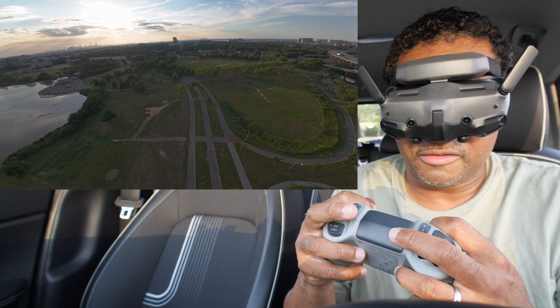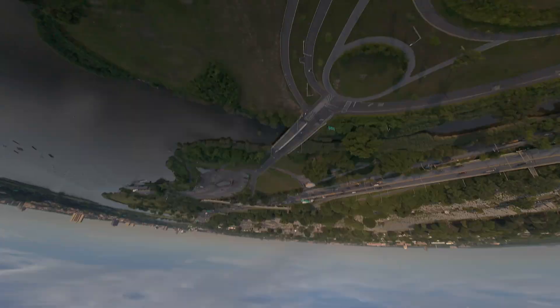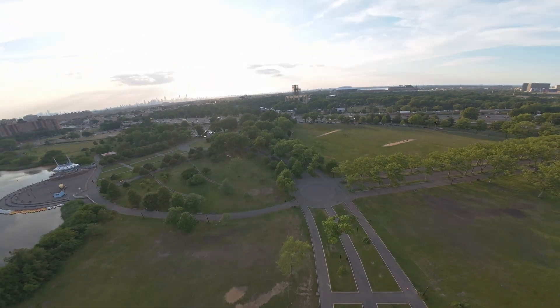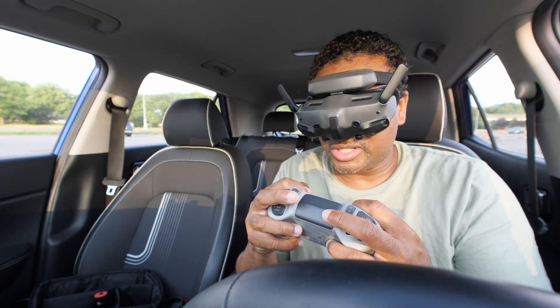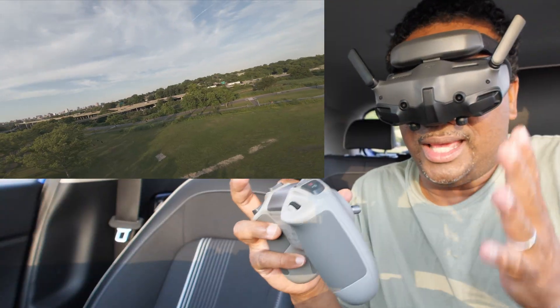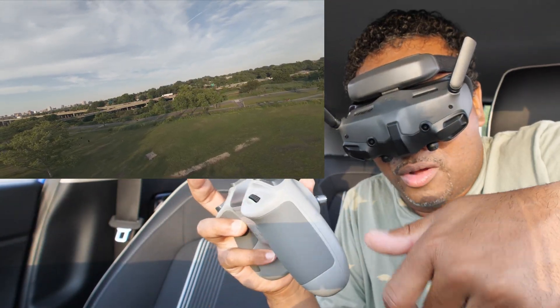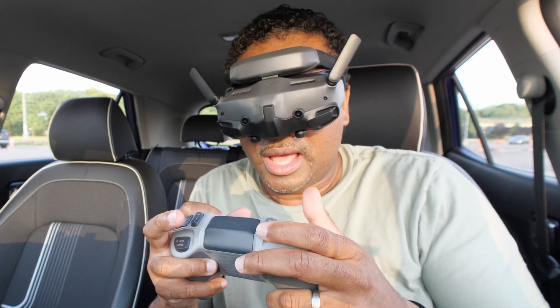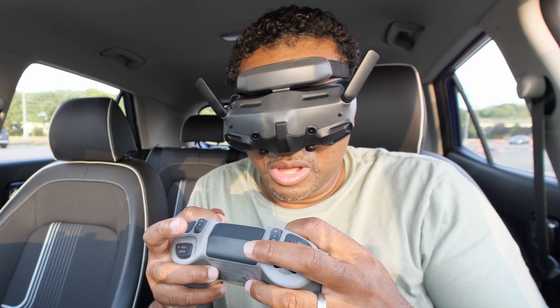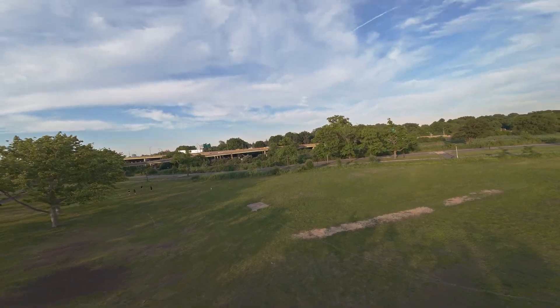When you go to do a flip with the Avada, you realize: oh my gosh, this thing is flipping really, really slow compared to the simulator. Look at that — in the time it takes to do that flip, you could be on the ground. I'm high up off the ground here, so it's fine for me, but there's no way I want to be this low and try it.